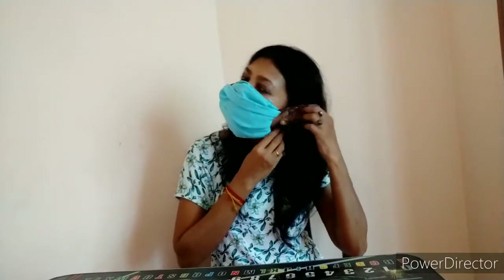My mask is ready! You just need to place the strings around your ears and adjust the length. This was my mask which you can make in five minutes — a very easy, totally hand-stitched mask. Hope you enjoyed watching this video. Thanks for watching and do subscribe to my channel.